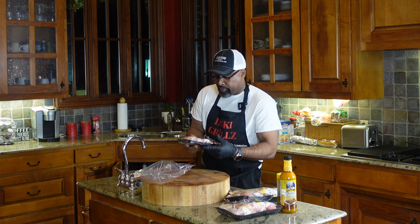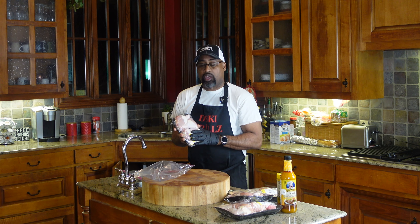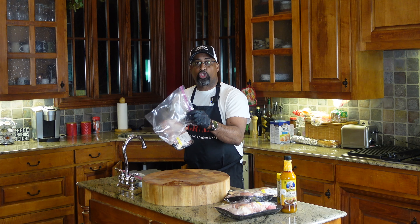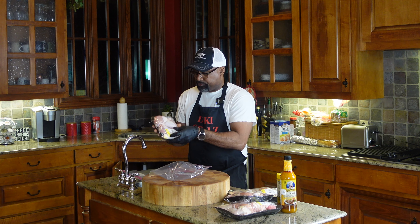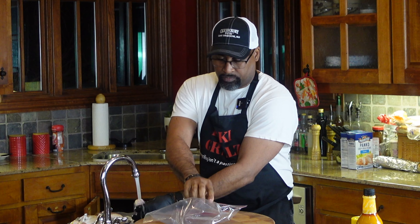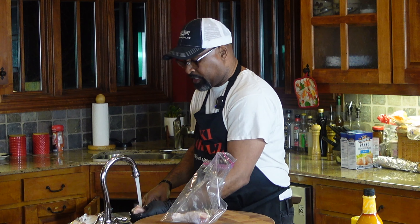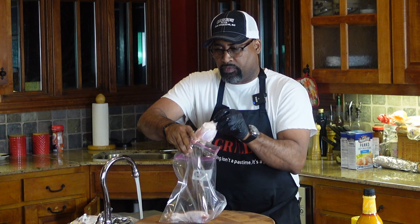At the cutting board, all we're gonna do is open up our chicken pieces, get them rinsed off, and into the bag they go — this will be our marinade bag. I have two one-gallon Ziplocs; we may need another one. We'll just rinse the pieces and into the bag they go. We'll do this with all the pieces and get back together in just a second.